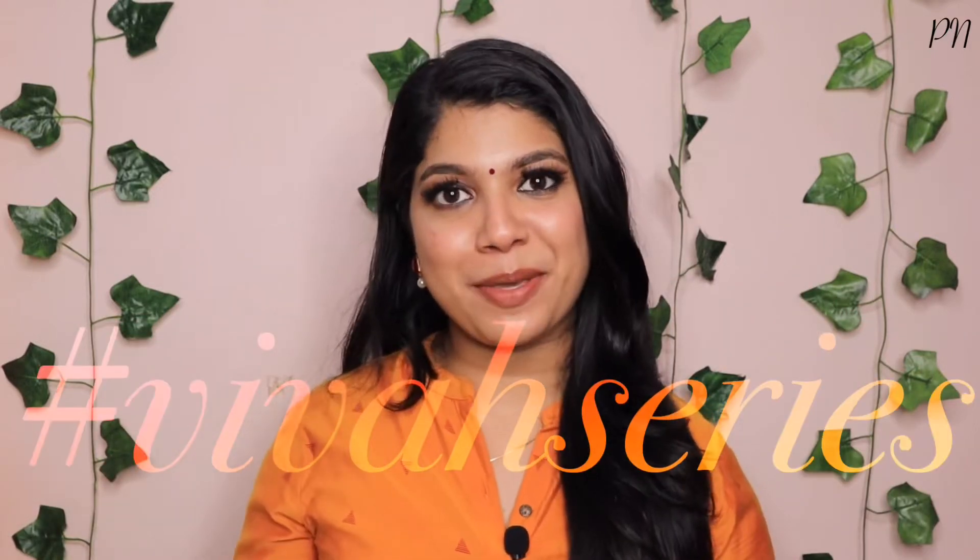Hey everyone, welcome back! This is the last episode of the Viva Series. This is also a very interesting video.